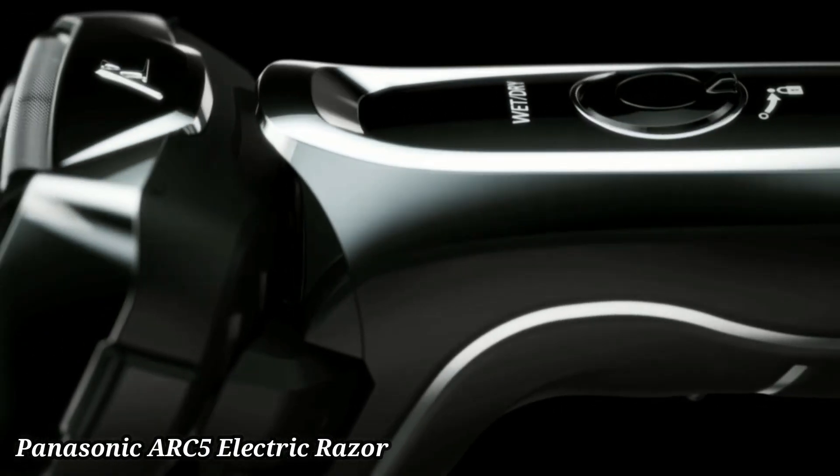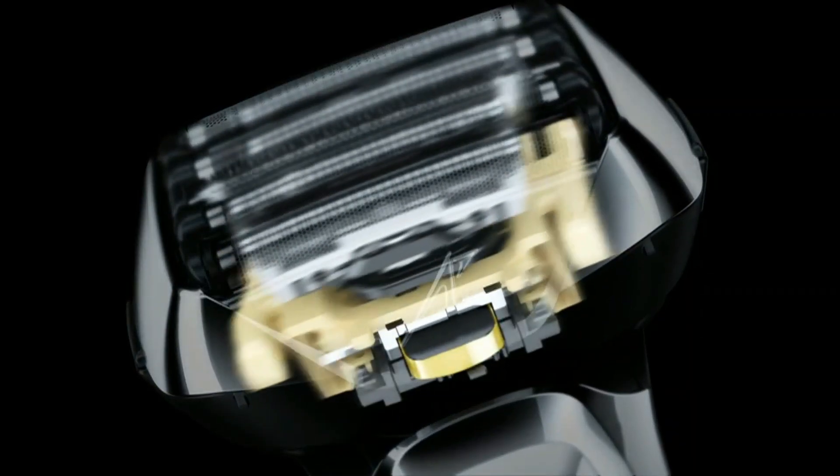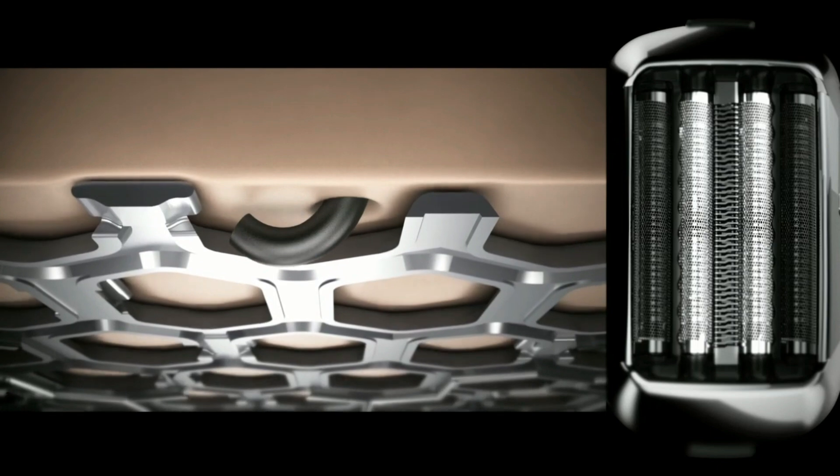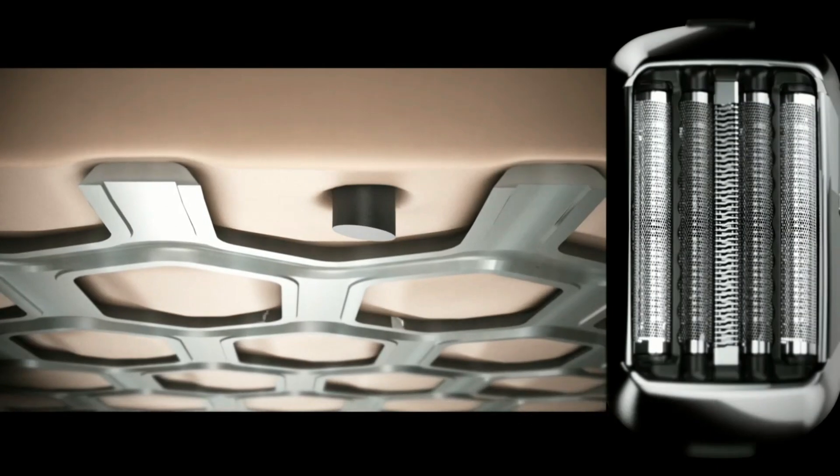Panasonic ARC5 Electric Razor for Men. The Panasonic ARC5 Electric Razor for Men delivers an ultra-smooth shave with its 5 ultra-sharp precision blades. Its advanced multi-flex pivoting head glides effortlessly over facial contours for a close, comfortable shave.